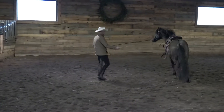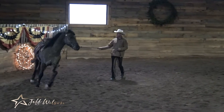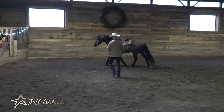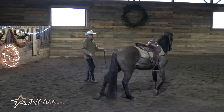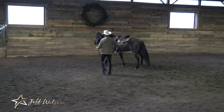This is my horse, Goatstrider. He's had about 15 rides, and I brought him out today to show you that just because a horse is moving to the left doesn't mean they're bending through their body to the left.